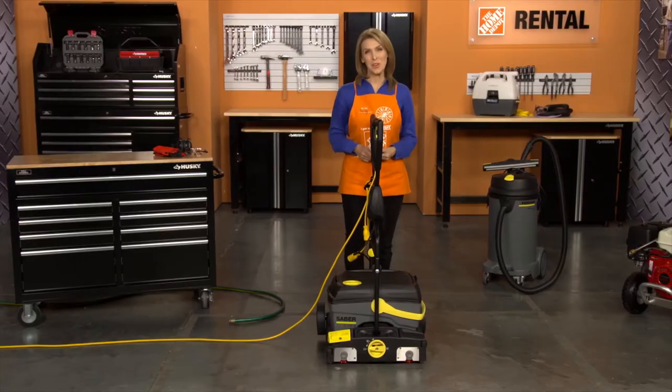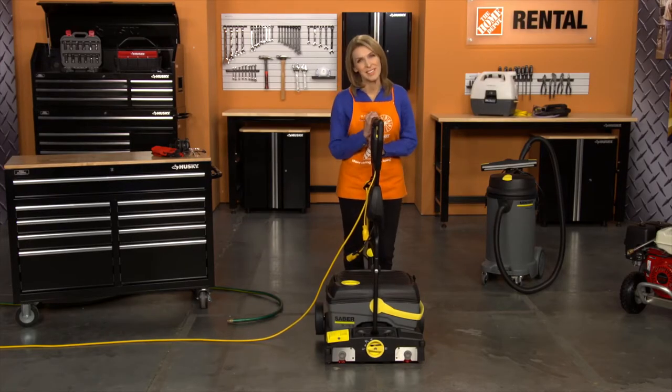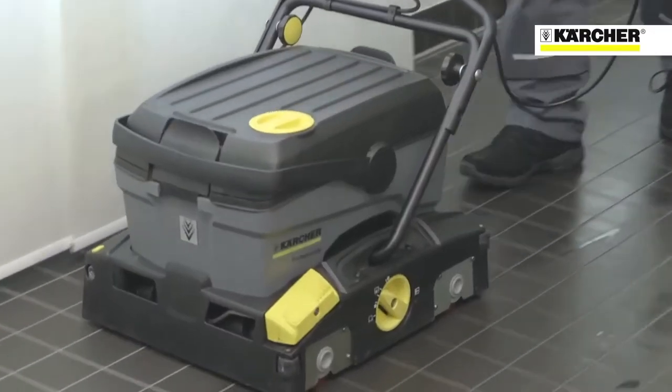Hi, I'm Sandy from the Home Depot Rental Center. When you need to deep clean a hard floor, we offer the Karcher Hard Flooring Cleaner. Its easy-to-use design allows it to be used for a variety of cleaning jobs.